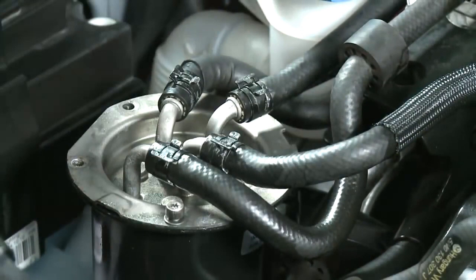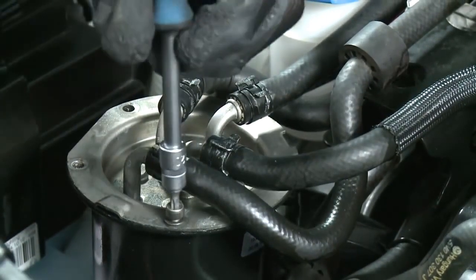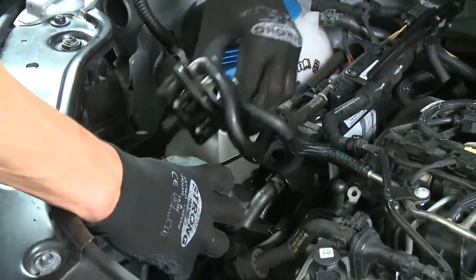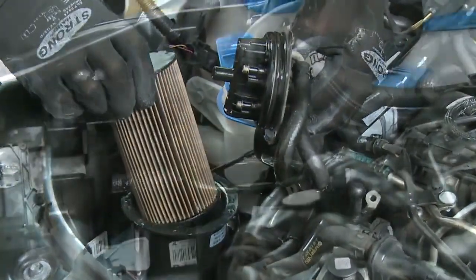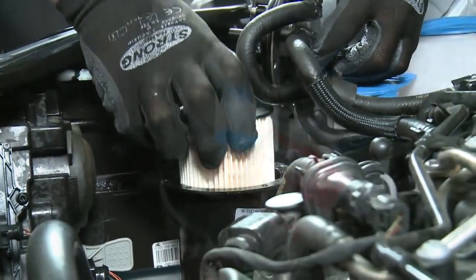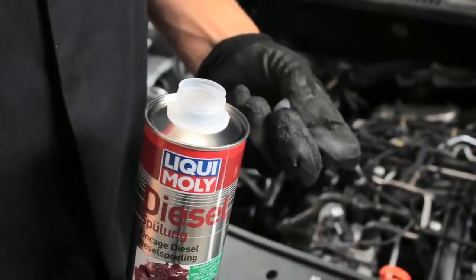When changing the fuel filter, unscrew the filter housing, remove the used filter, and replace it with a new filter. Then pour the Liqui Moly Diesel Purge into the new filter insert.